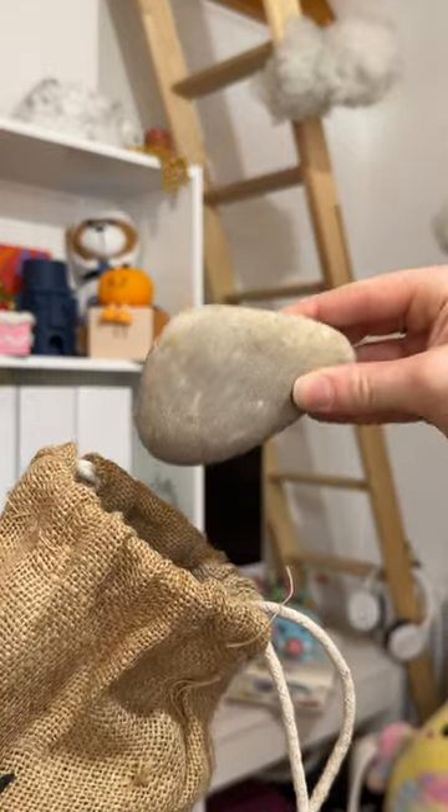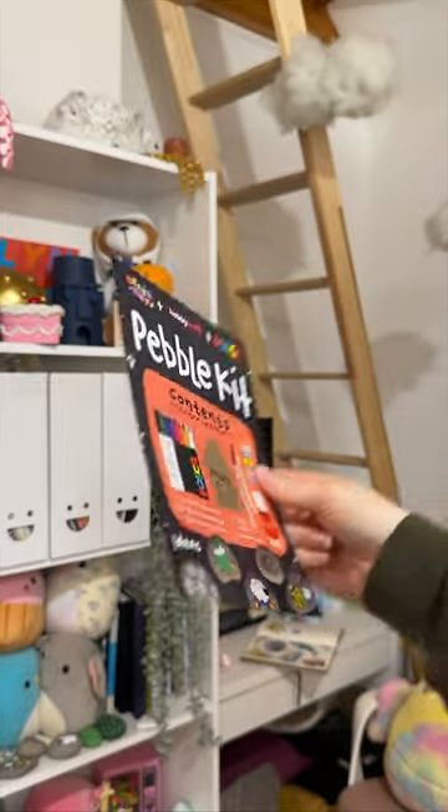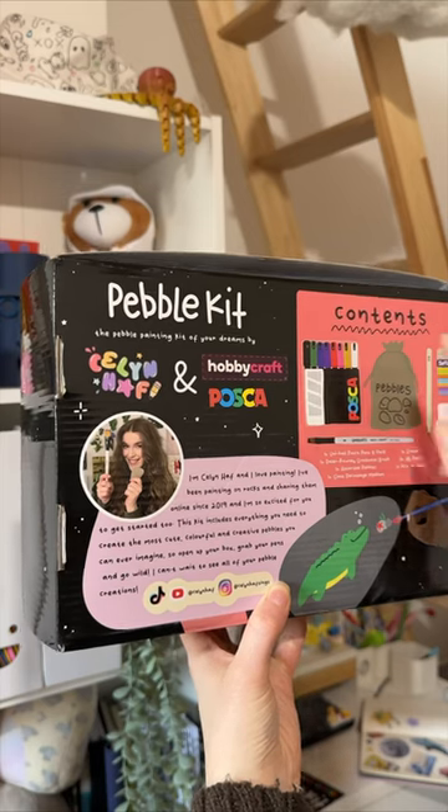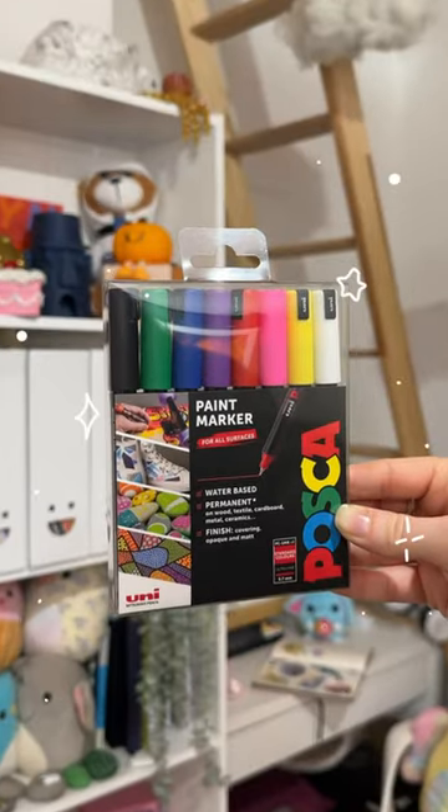The kit comes with rocks, an eraser, some glossy top coats, some pencils. It also comes with a paintbrush, a how-to guide, and finally, this is a collaboration with Hobbycraft and Posca, so this kit comes with Posca pens.